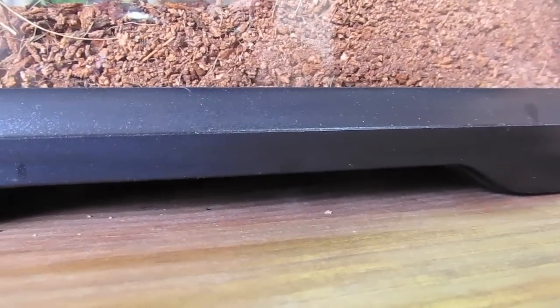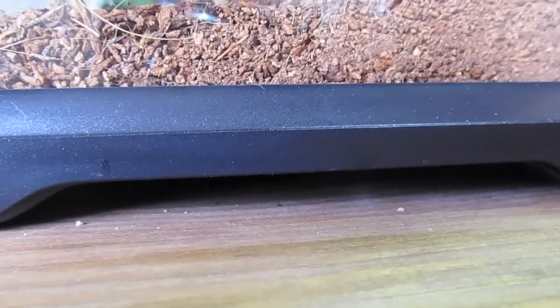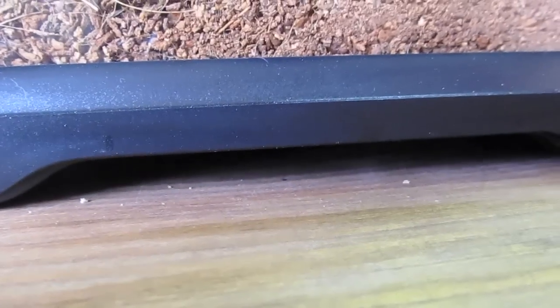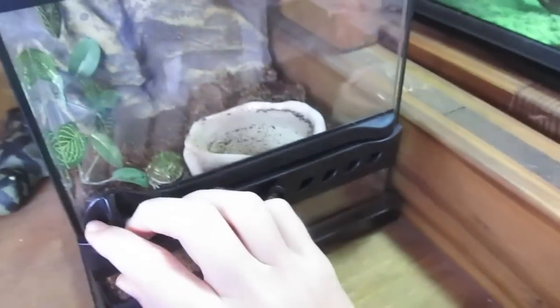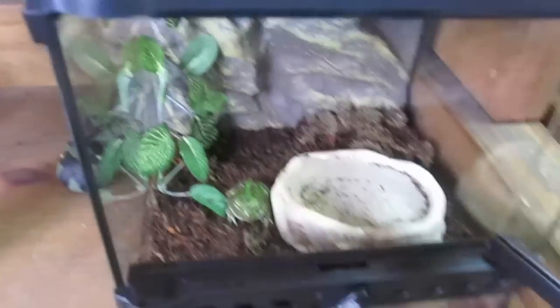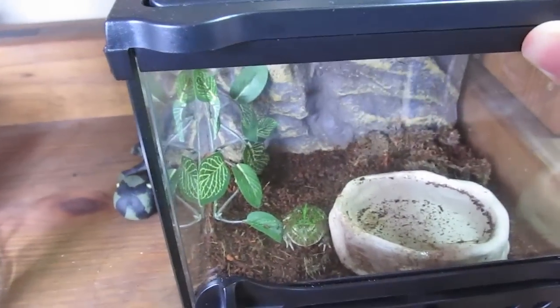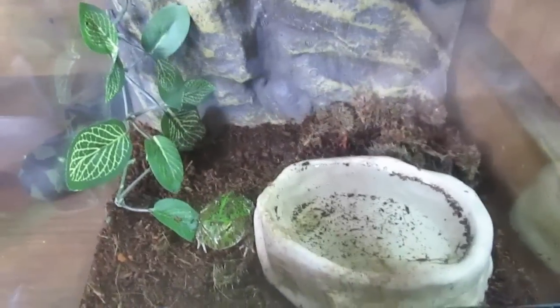For heating, you can't see it, but I have a heat mat under here — for five gallons, I believe. But I have a towel over it so that it doesn't burn his stomach or anything when he burrows. For the tank, I just have a nano here. I'm probably going to upgrade it when it gets bigger, because they do need it. So for just a baby, they can live in a nano for a while until they get bigger. The boys can get like five inches, the females eight — so they get pretty big. They get fat, too.